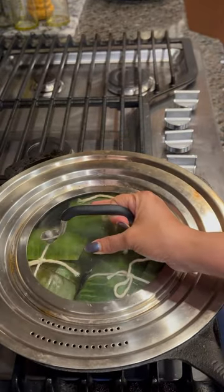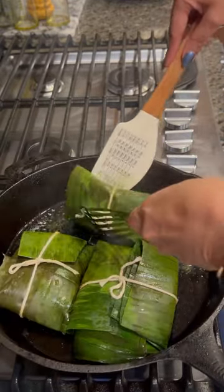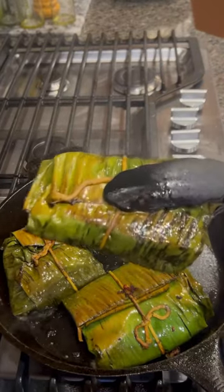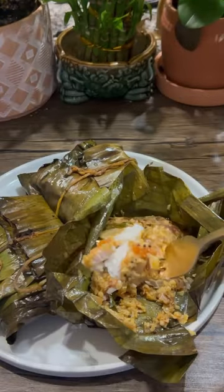Heat oil in a cast iron pan, then cook the fish on both sides for 8 minutes and there you go. Our easy recipe is done. You can have it as is or with rice.